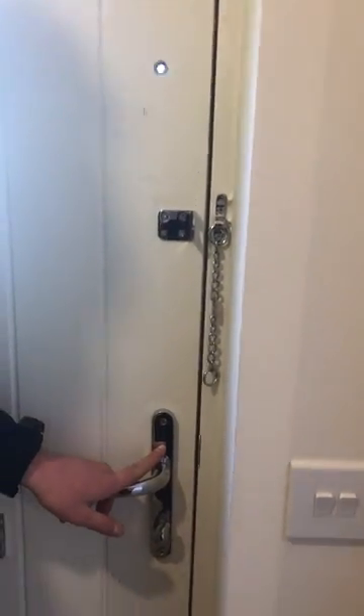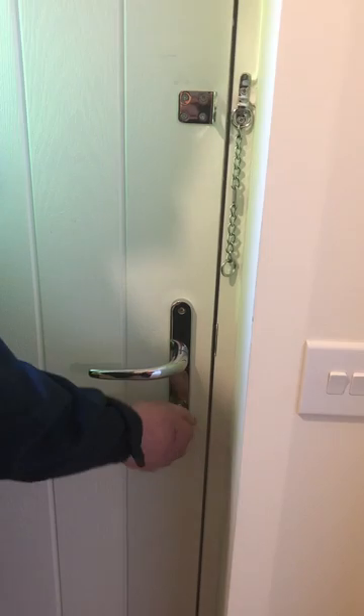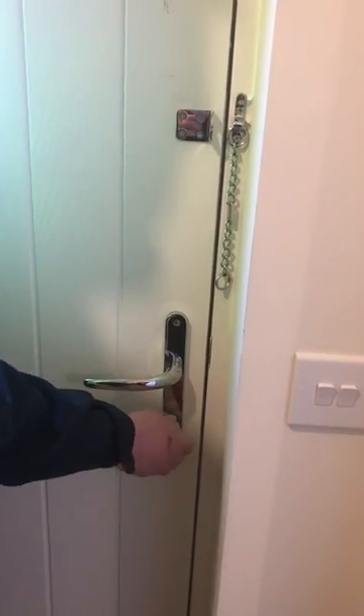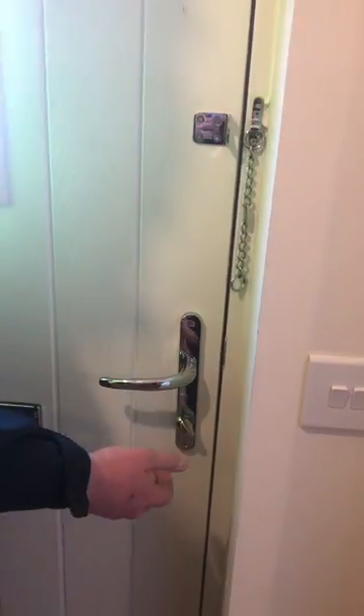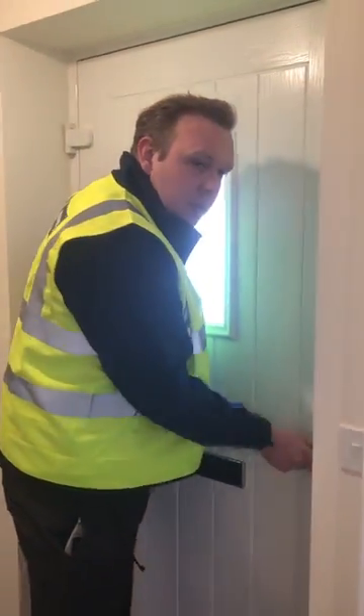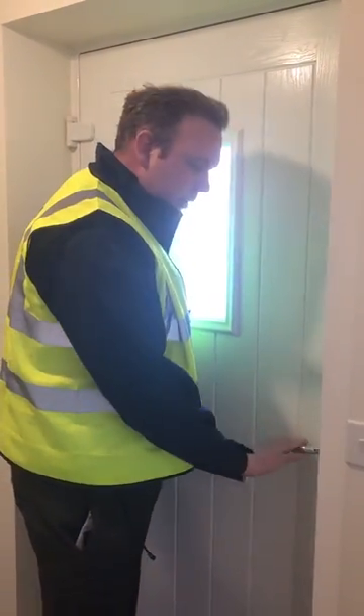When you lock your house, some of these barrels can turn twice, so just remember your key can turn twice. Always when you've locked it with the key, double check from the outside to make sure that it's locked.